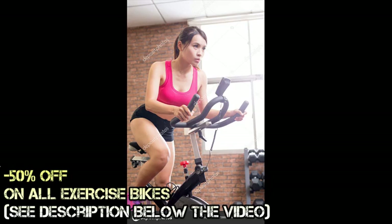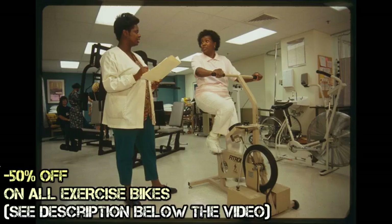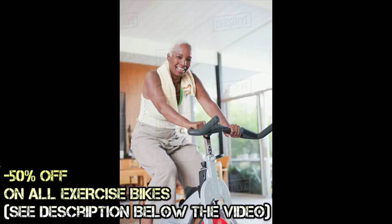The exercise bike, also known as the stationary bike, is an exercise equipment that is suitable for anyone looking to get fit. It is commonly seen in gyms, where it is sometimes featured as a special exercise class known as spinning.